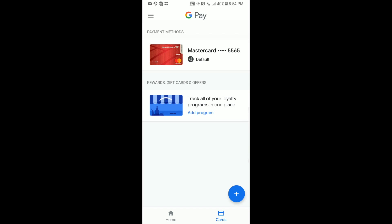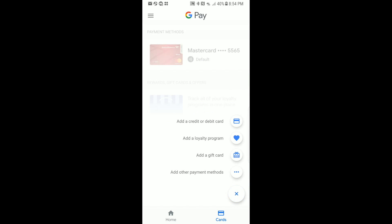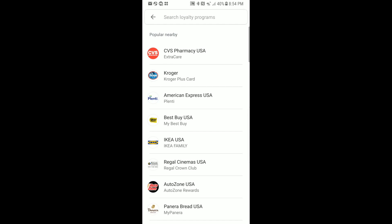We're going to hit that blue circle with the plus inside of it to add a reward card to our Google Pay. The second selection down says 'Add a loyalty program' — go ahead and click on that or touch that.